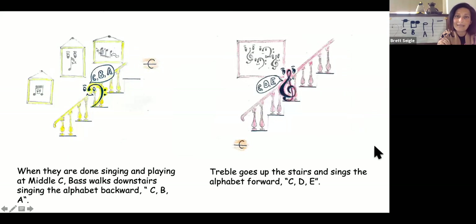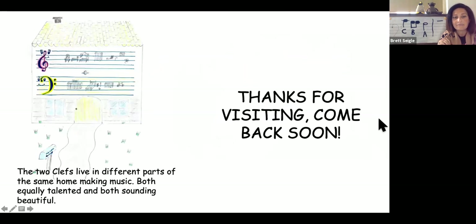When they are done singing and playing at middle C, bass walks downstairs singing the alphabet backwards: C-B-A. Treble goes up the stairs and sings the alphabet forward: C-D-E. The two clefs live in different parts of the same home making music, both equally talented and both sounding beautiful. Thanks for visiting the clefs. Come back soon.